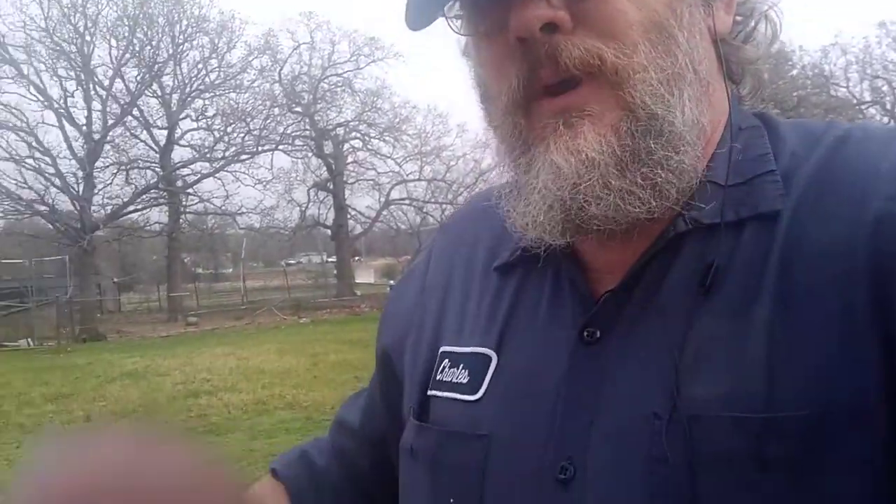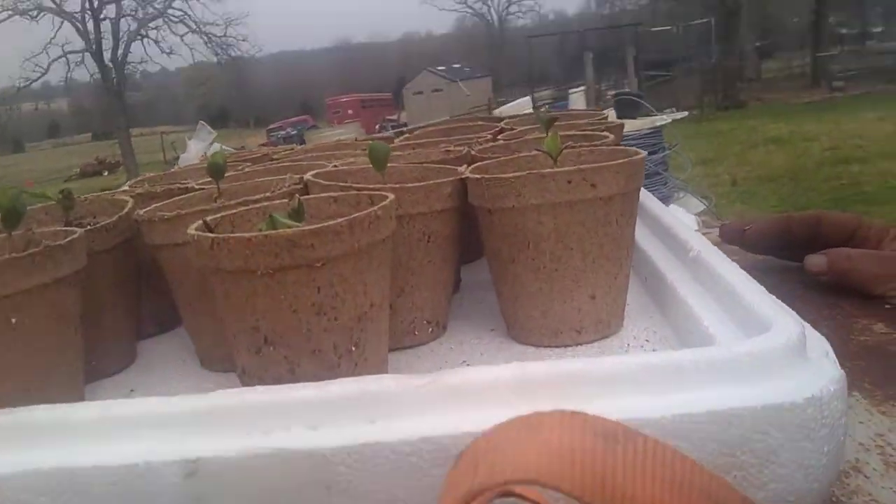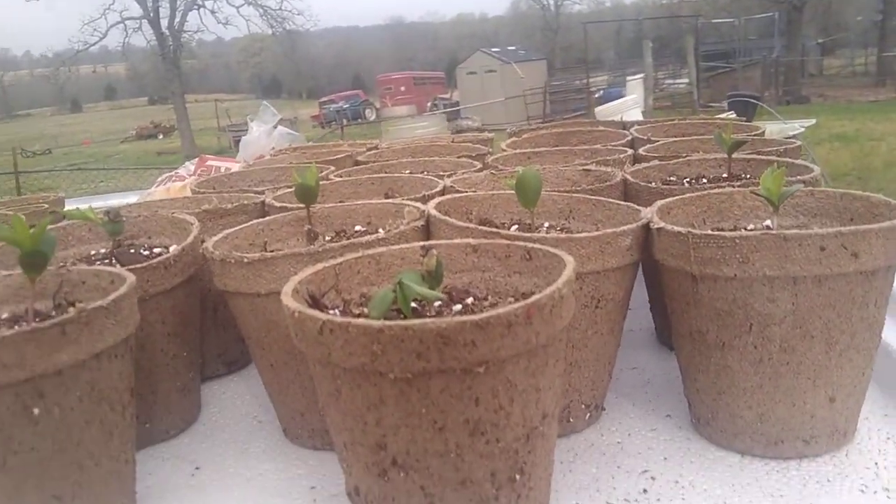Remember the apple seeds I mentioned when I dehydrated the Granny Smith apples — I noticed some of them was sprouting. Well, I've already given two away. I still got some growing, so now I've got to figure out where I'm going to put them.